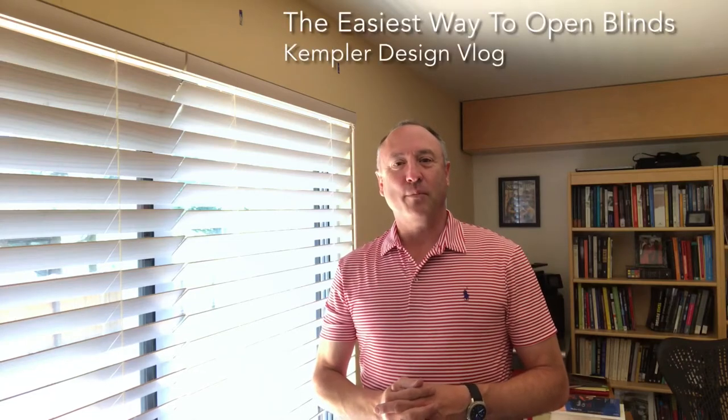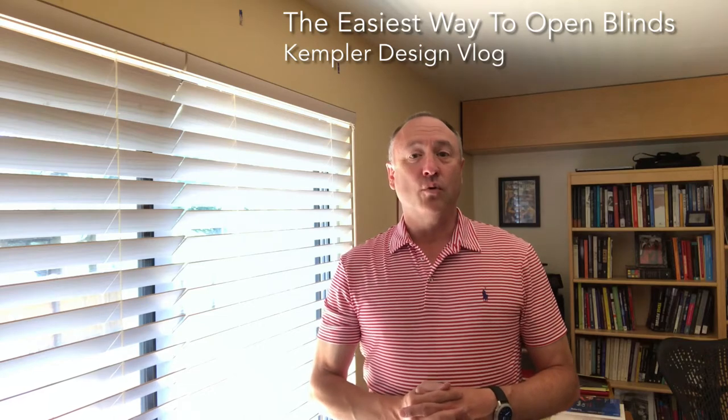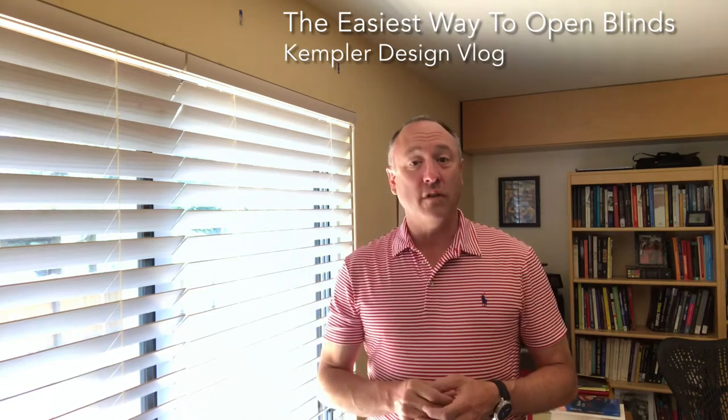Hello and thank you for watching the Kempler Design Vlog. How to open blinds that have wand control.